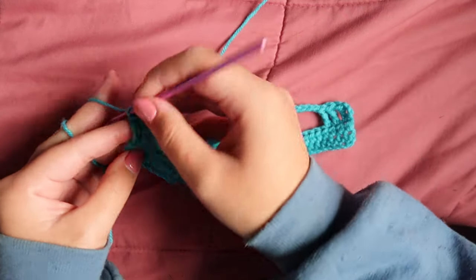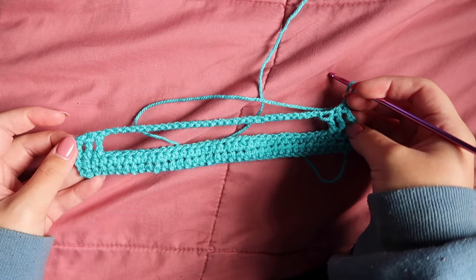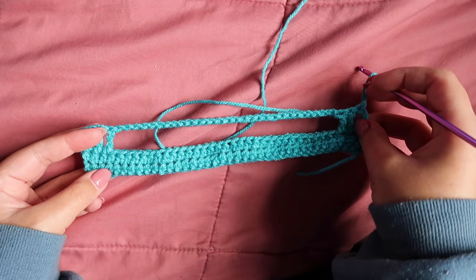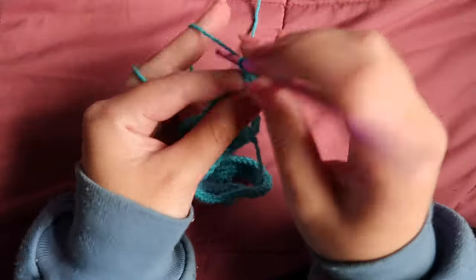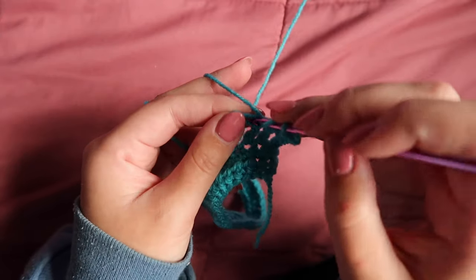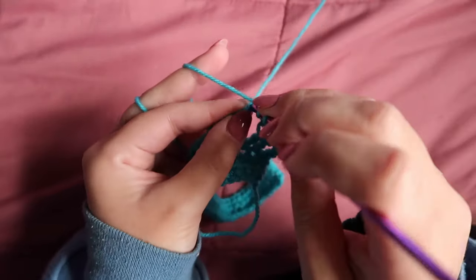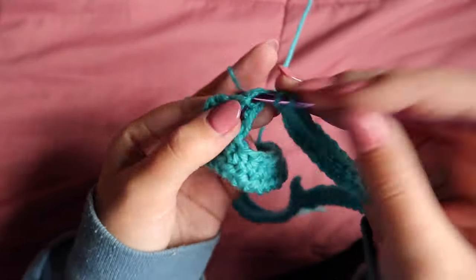Now chain one, turn your work, and work half double crochets down this entire row — working into those three triple crochets on each side and then the 30 chains in the middle. You should have a total of 36 half double crochets, just like in your initial two rows. A pro tip: as you're working into these chain stitches, make sure you're counting to ensure you have all the half double crochets you need by the end. You should have 36 half double crochets at the end, even working into the chains — just work slowly, take your time and count. You can always undo it.